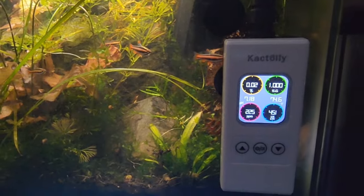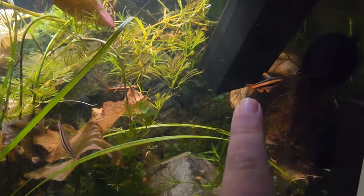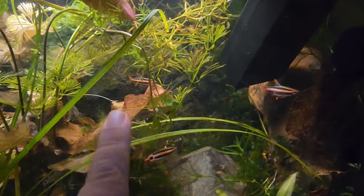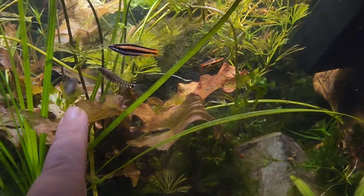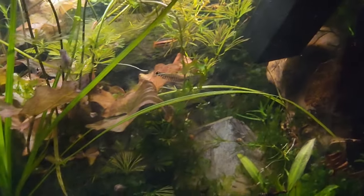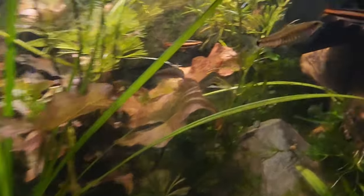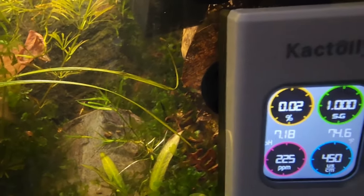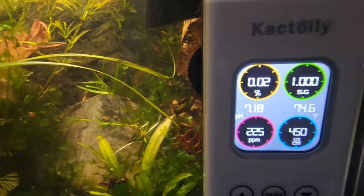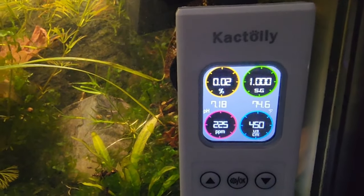But I think if you are a hardcore fish keeper, if you're someone who likes to breed — especially like I'm trying to breed right now these pencil fish, and I'm conditioning them as well as these hovering loaches, which I've successfully bred — if you're trying to figure out things like what pH do they spawn at, how low do I need to take it, this unit will tell you in real time the pH of your water.